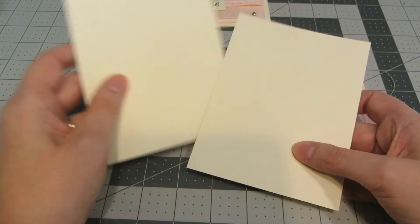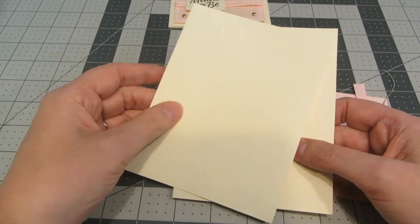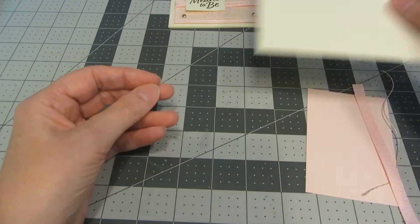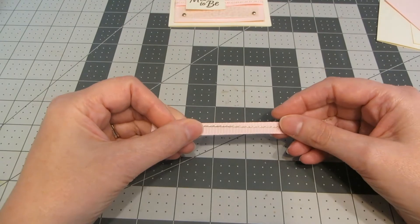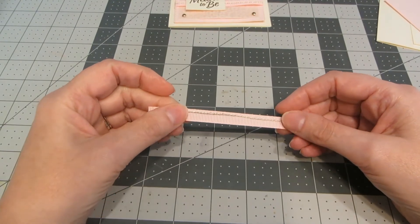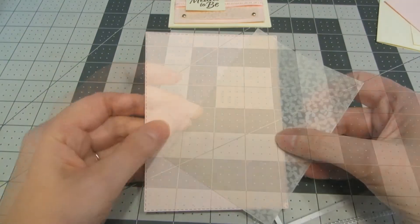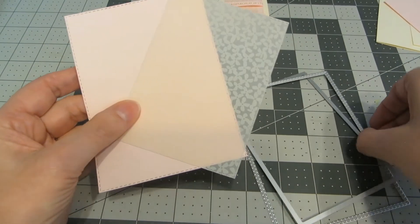On this card I'm using a cream cardstock base, just an 8.5 by 11 sheet cut, scored, and folded in half, and then another quarter of a sheet for some stamping, a little piece of soft pink for some die cutting, and for some trim I have some five inch pieces of gold twine and pink grosgrain ribbon. And for my layers I have some more of that soft pink and some patterned vellum.